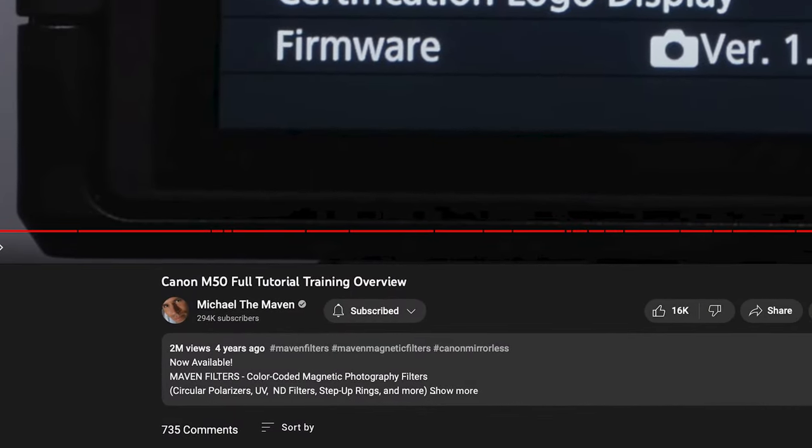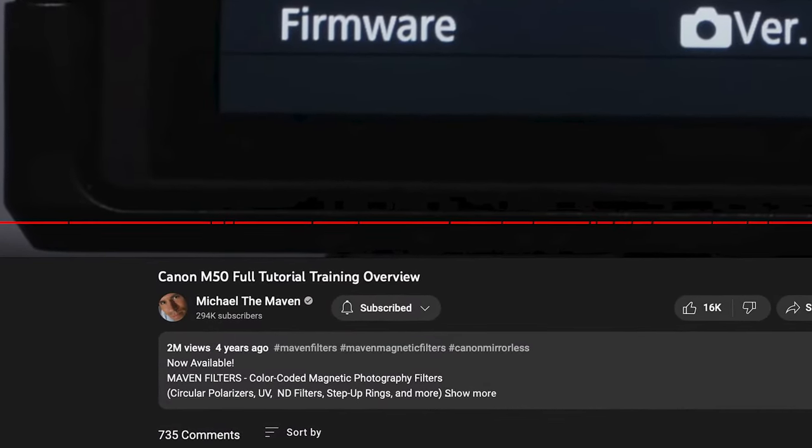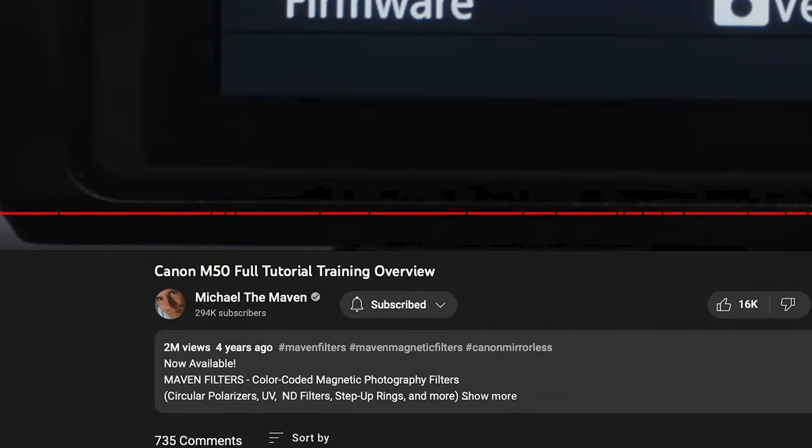My name is Michael Andrew and I'm going to be your host and instructor for about the next one and a half to two hours. Congratulations on purchasing such an awesome camera. The R50 is really the upgrade from the M50 and the M50 Mark II, which was one of the highest selling Canon cameras for beginners in the last couple of years. My training video on the M50 has like two million views, so I know this is a very popular camera.